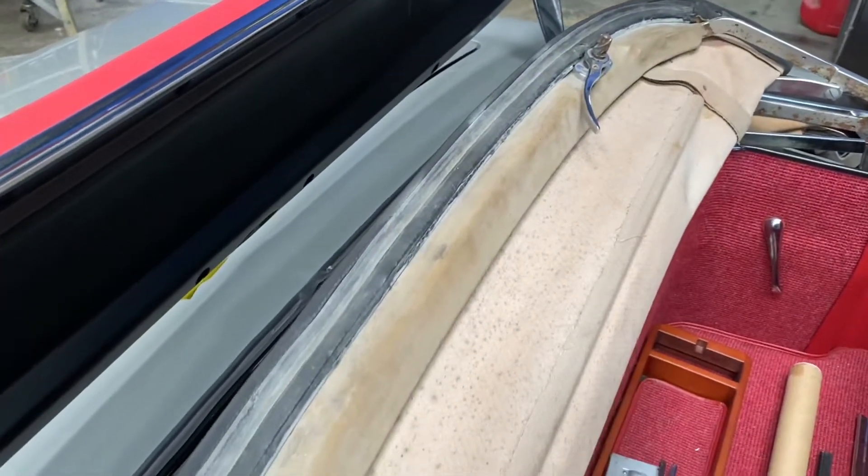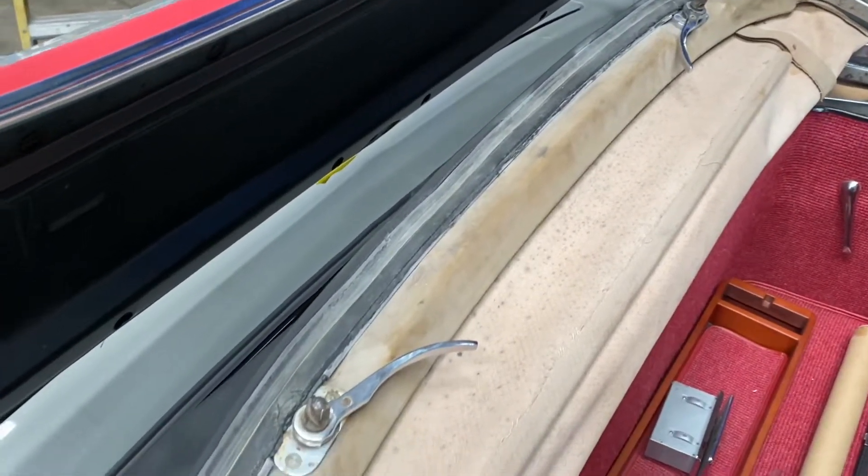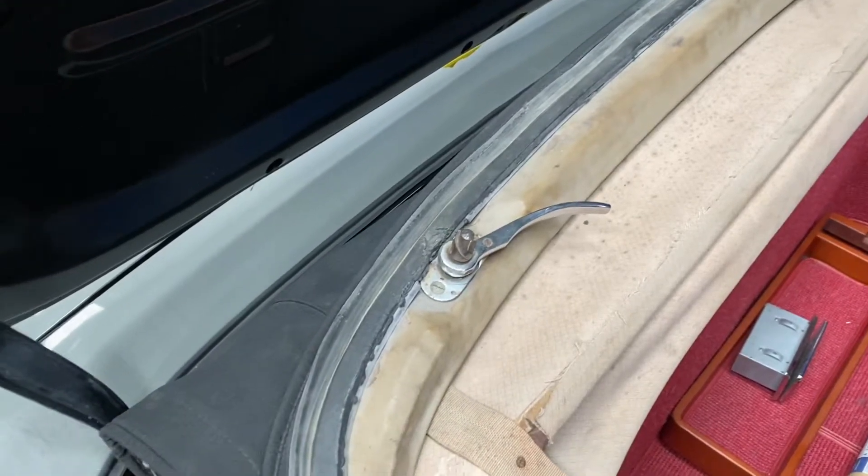Keep in mind all the seals for the soft top — we do sell them at palmbeachclassics.com for your 113 chassis.